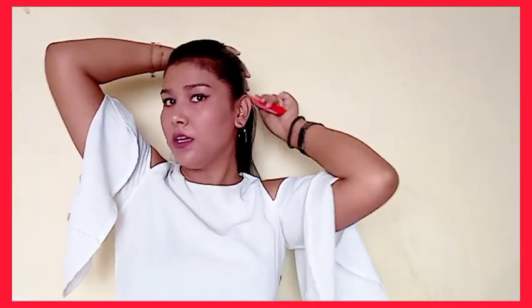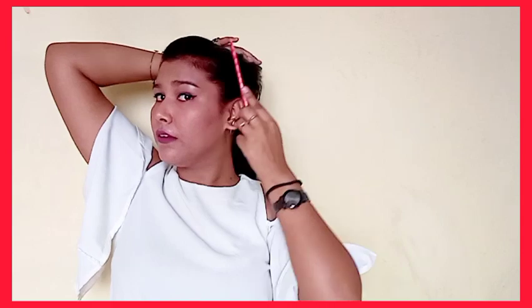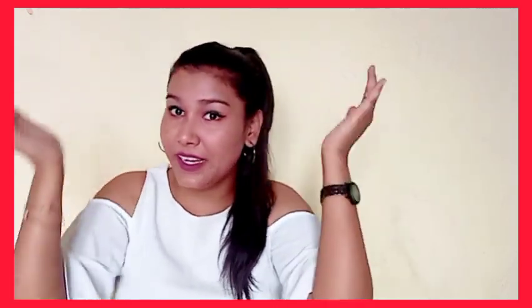I want to make a ponytail, so I'm just going to secure it with a rubber band. You can see how elegant and good it looks — it gives a good shape. Except for my baby hairs — ignore them again! So yeah, this is the third look.